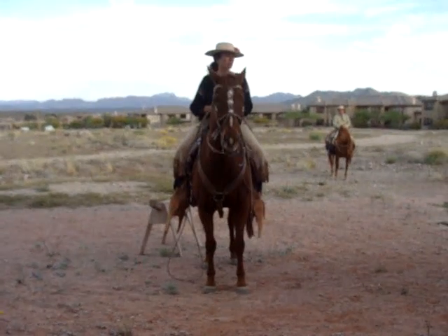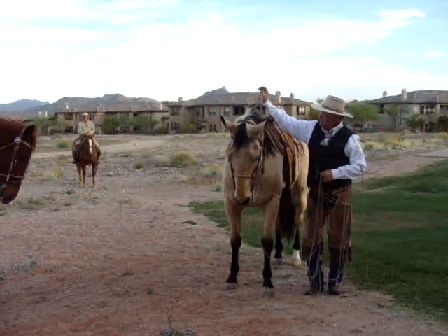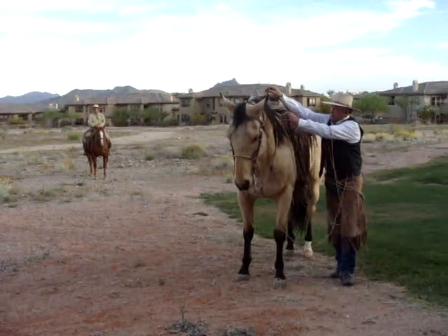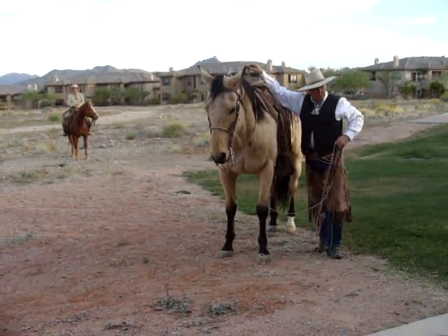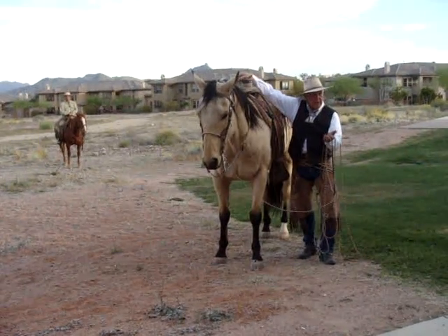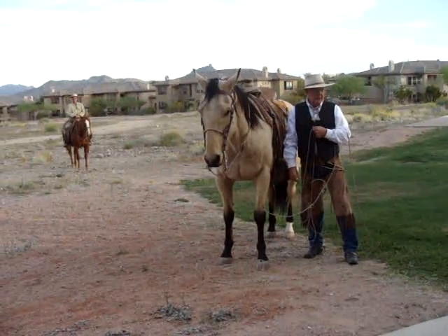You see this buckskin horse right here? I'm going to collect her. See her head? When I pick up on this rein, she puts her head down, which I can feel go right through her back, through my skeleton. You can feel her weight shift to the back end. Now she's ready to actually turn a cow for me to rope off her, whatever I need to do.